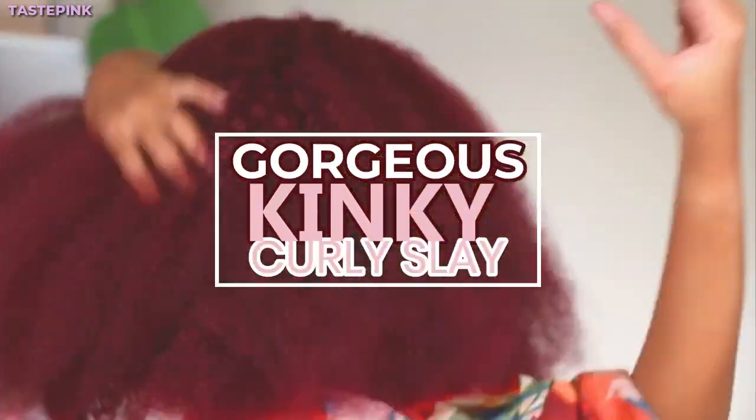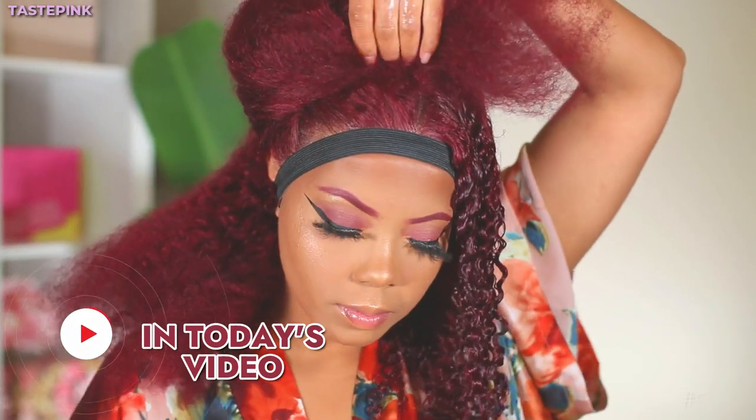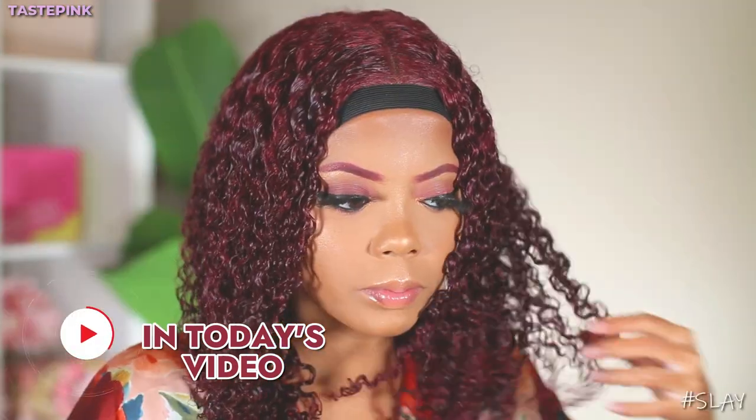I don't know who needs to hear this, but if you've been wanting to try a 99J wig, this is your sign. Maybe that was enough, maybe you need a little bit more convincing. When I say this is versatile, honey — Asteria Hair did that — and I'm gonna just get right into it because the slay honestly speaks for itself.